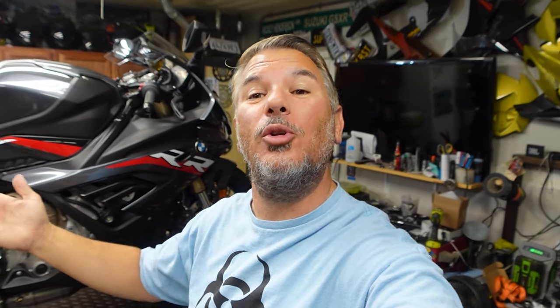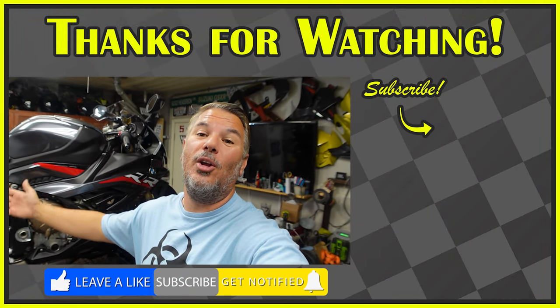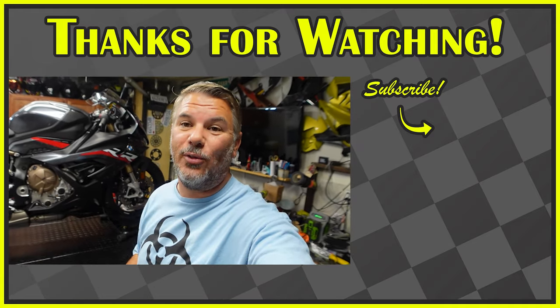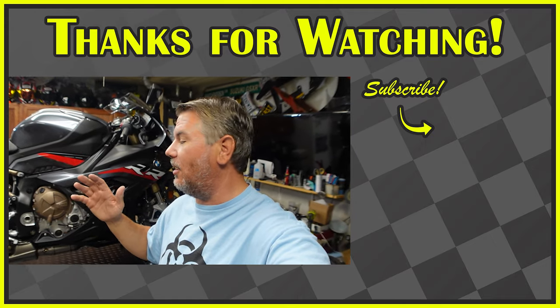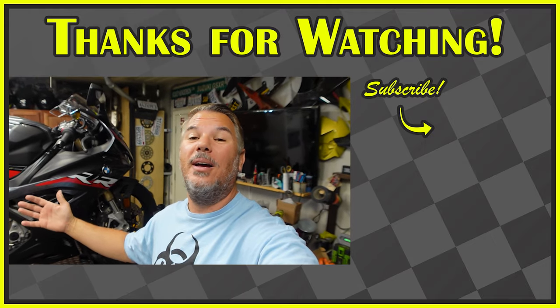I'm super excited — we've got more stuff coming. The tidy tail was the next most voted, so we're going to get that on next. Then we've got the windscreen, the levers, the gas cap, and the Rizomo mirrors going on. So stay tuned. Thank you guys for sticking around — hit the subscribe button, smash the like button, and ring that bell notification for future content and future build material. We've got a header and exhaust coming, and obviously we have to get the break-in miles on, but we've got a lot of stuff coming for this thing. Stay tuned and we'll see you next video. Bye guys.